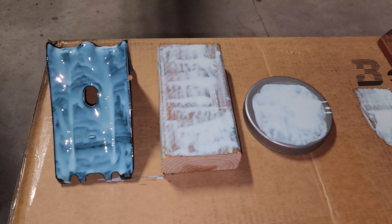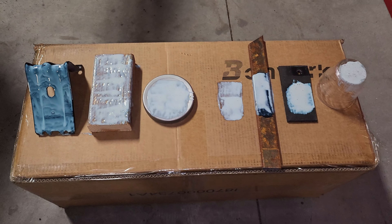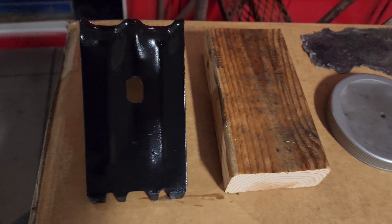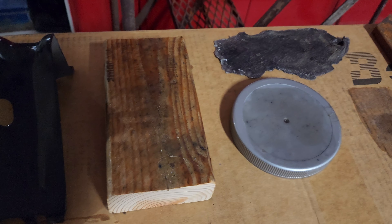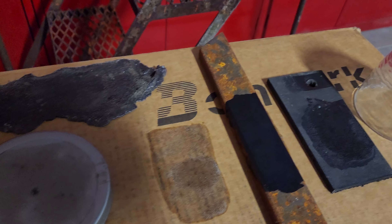The rust converter won't damage materials as long as you leave it on. But the second you try and remove it, it's going to take any paint off or leave a stain. I got a bunch of it on the concrete by accident and it's pretty stained.